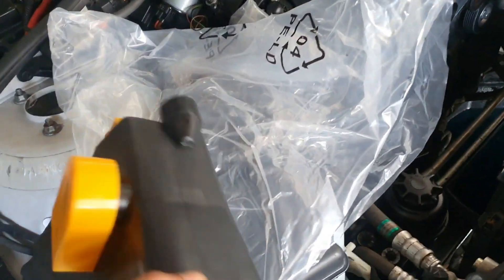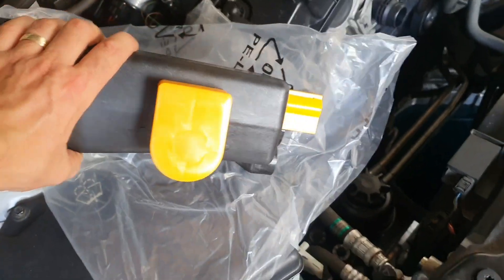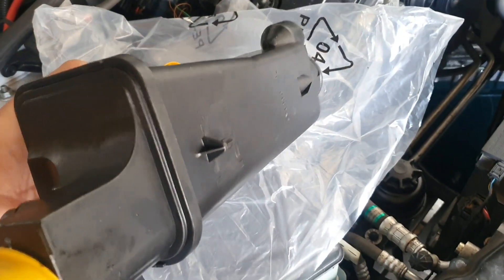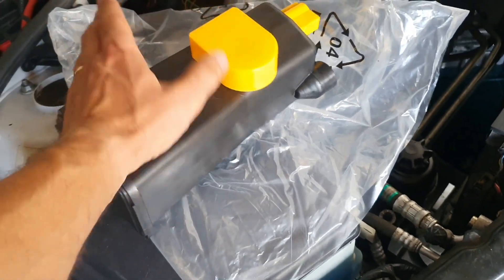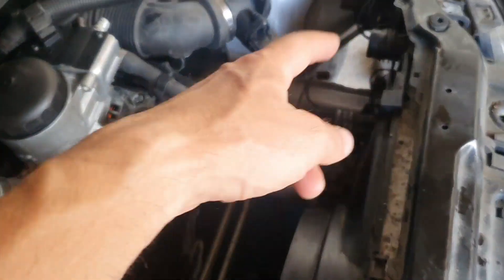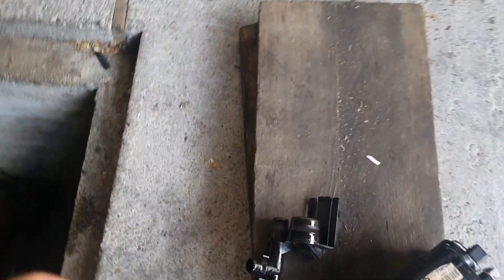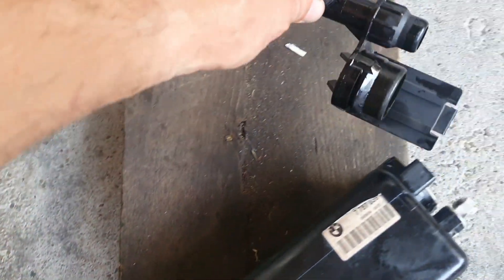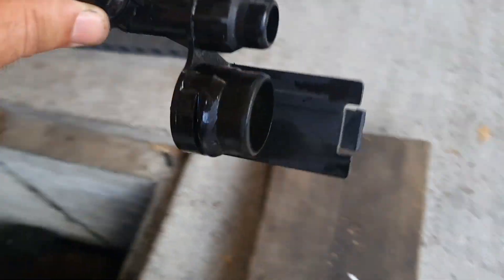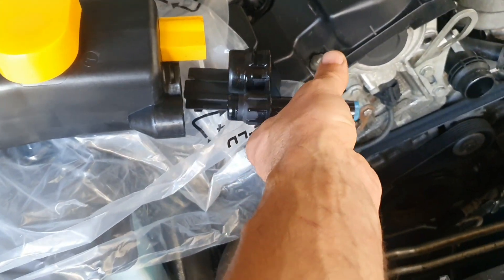Let's replace now the water tank. We have the new one here — it's brand new, not original, but it doesn't matter because it just holds water. We have the original one here; you just have to unplug all the hoses, pull it out, and after that move this pipe from the old one and plug it in on the new one.